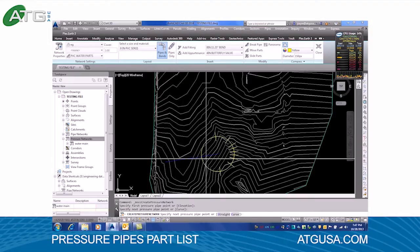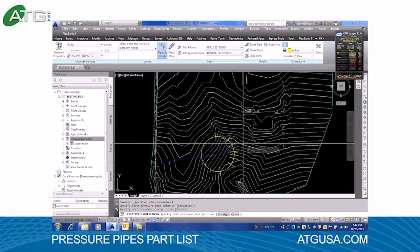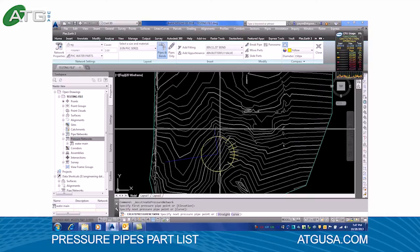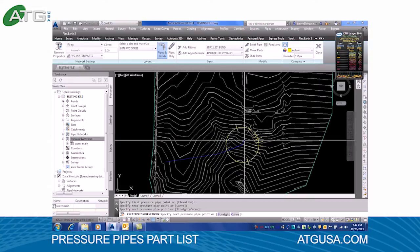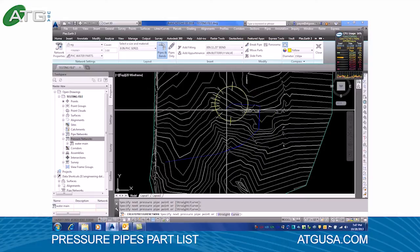I'll pick a point here, select the next point, and you can see the compass. We can show the pipe going straight through at an 11 and a quarter degree bend, 22 and a half, 45, and 90. So we'll throw an 11 and a quarter in, then a 22 and a half, a 45, and we'll throw a 90.